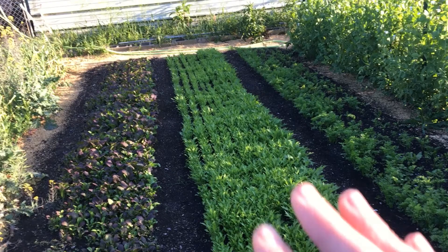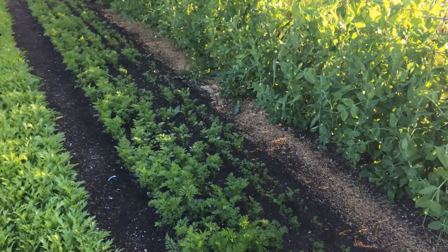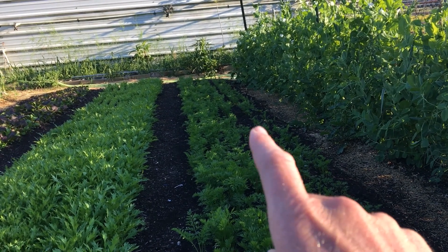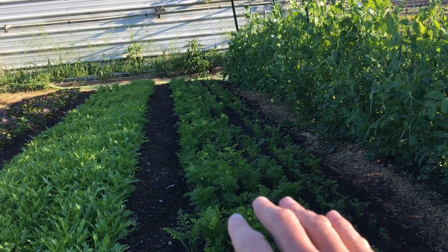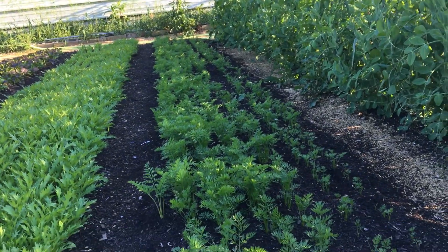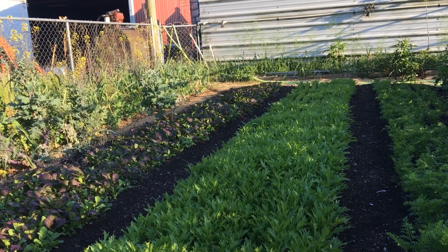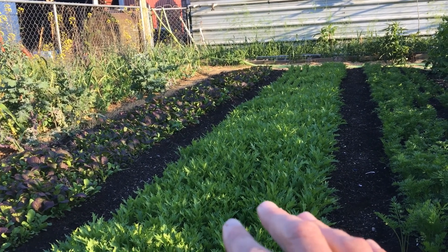I tilled those two beds under. I thought about doing the carrots too, but I didn't because I had the best carrot germination I've ever had, thanks to a lot of rain, and I was afraid I wouldn't get that again. So those two beds were tilled under and replaced — I added fertilizer when I did it and it seemed to help a lot, got some great germination.